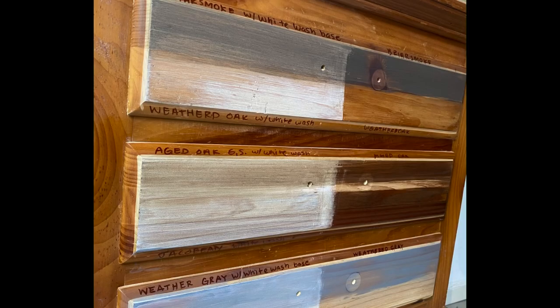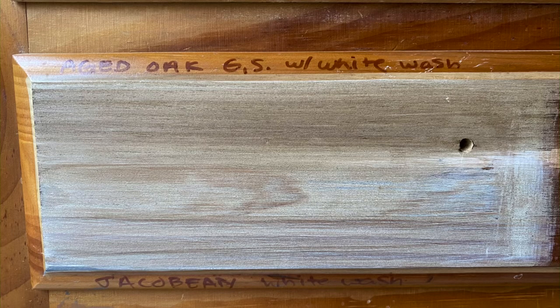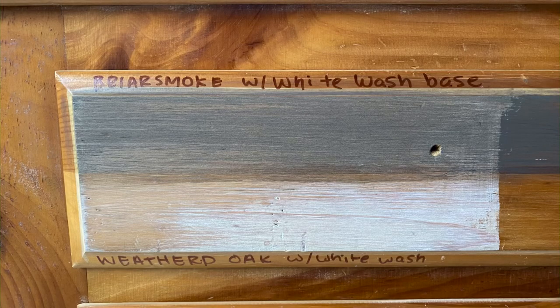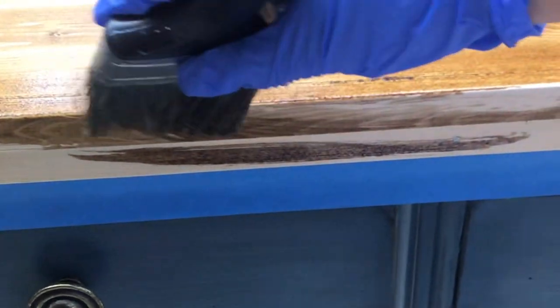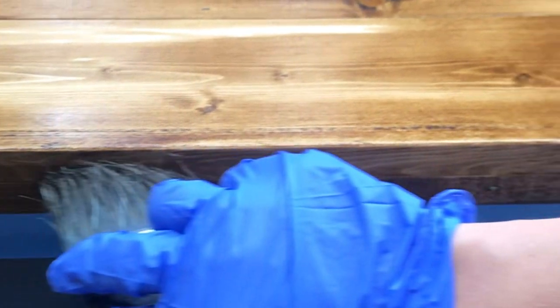I think Aged Oak with the whitewash and without the whitewash were both my favorites, but Briar Smoke was a close second. I went through all my videos and tried to find as many clips as I could of me applying stain or pictures of projects that I finished with stain, and I'll tell you what I did.